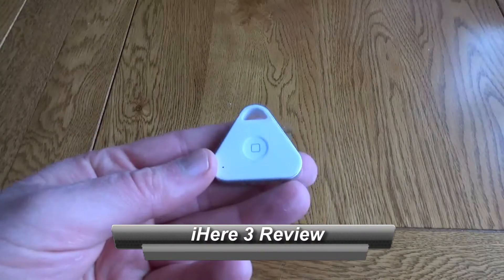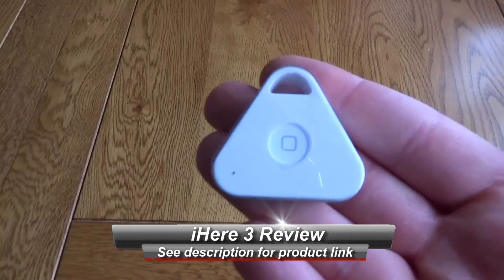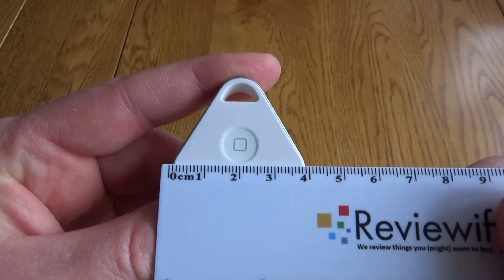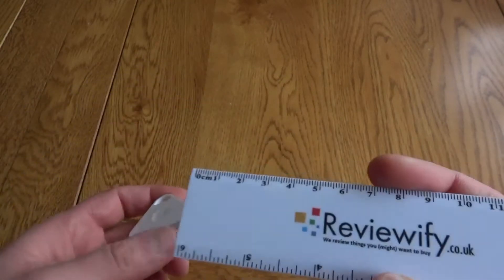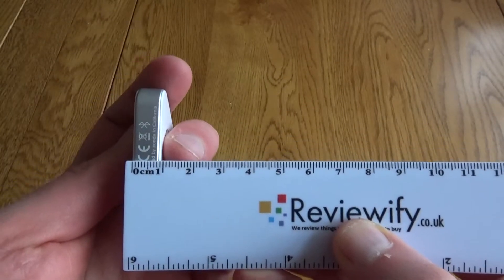Hello, this is a very quick look at the iHere 3. This is a little fob that you attach to your keys and it will help you find them if they are lost, or help you find your phone as well. It measures just under 4 centimeters and it's just under a centimeter deep. It's not heavy at all so you won't notice it when it's on your keys.